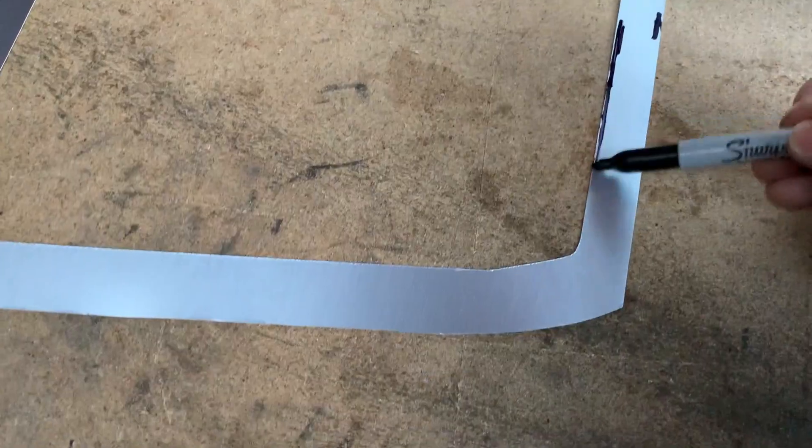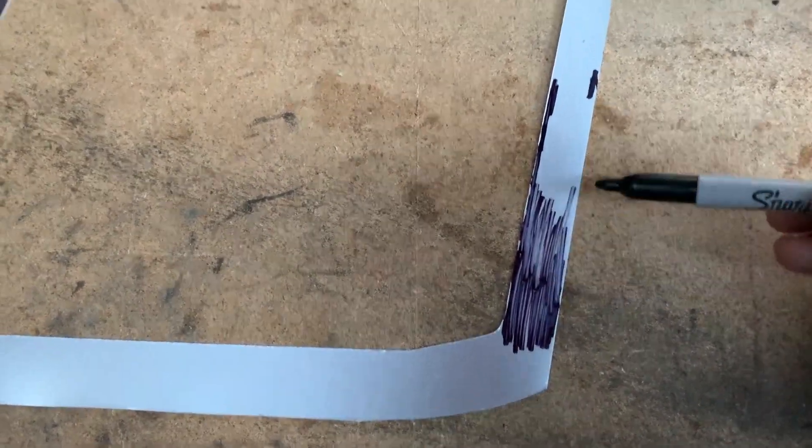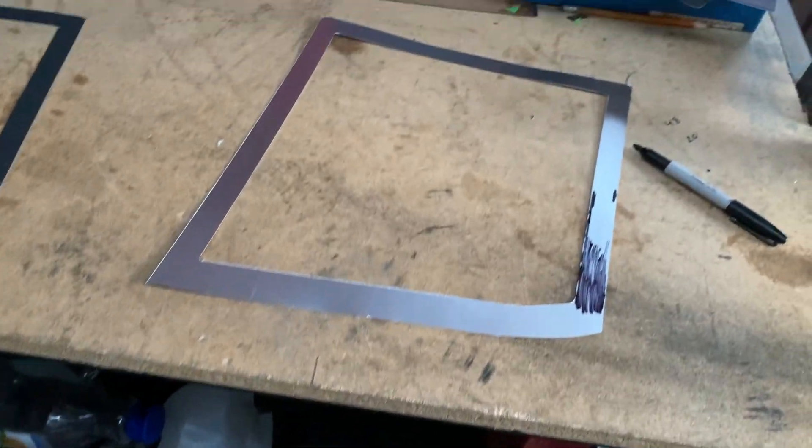Let's go ahead and color it in — it might take a bit. I wish I had a bigger marker; some black spray paint would work too. Actually, that ain't gonna work — it's gonna take way too long.